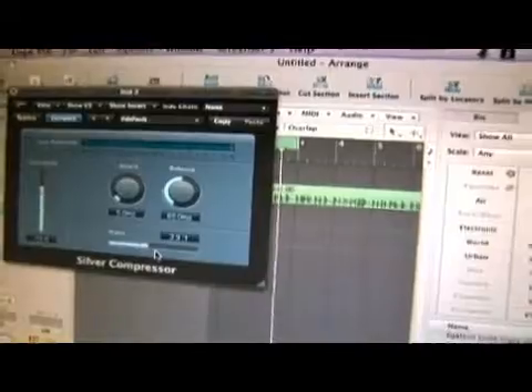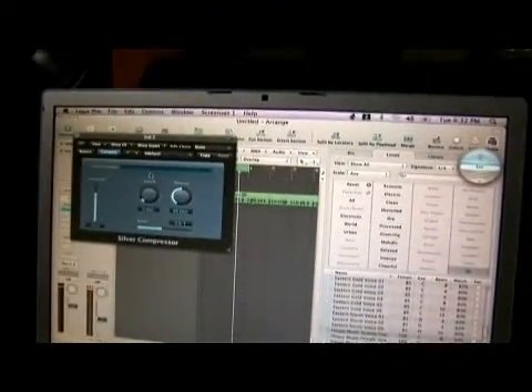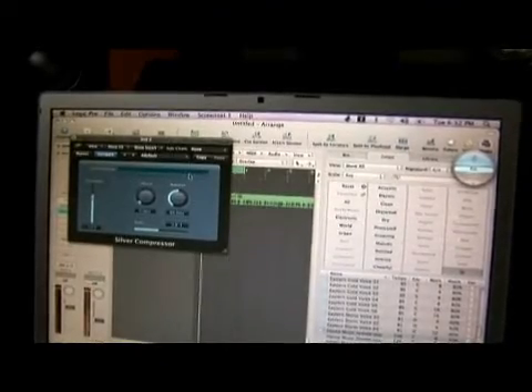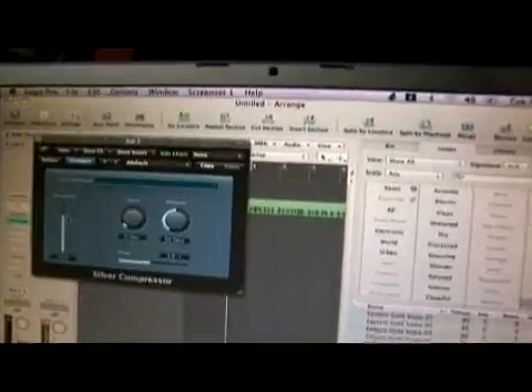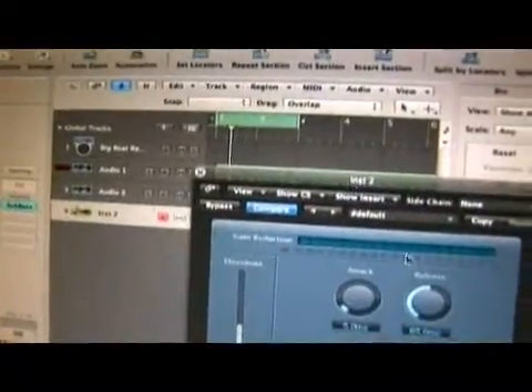The threshold is also chosen by you with the threshold control right here. Whenever the signal goes above that threshold, you're going to see gain reduction go down. By turning down the threshold on the track, you're going to see where the track is being affected.